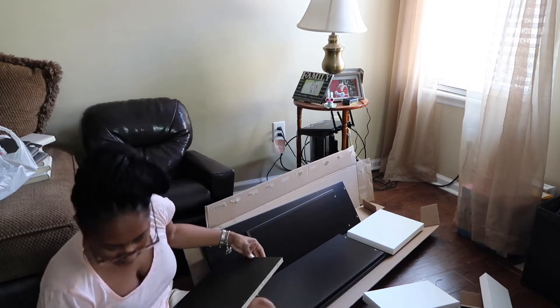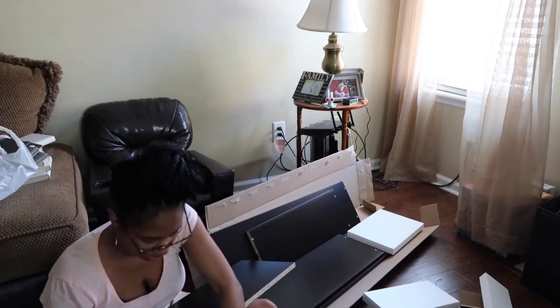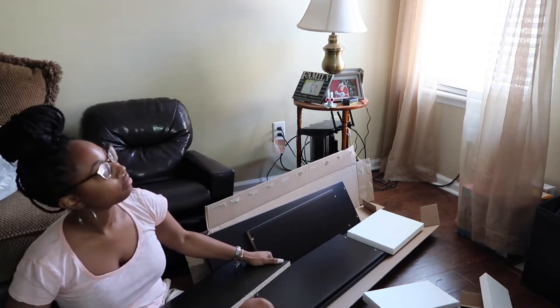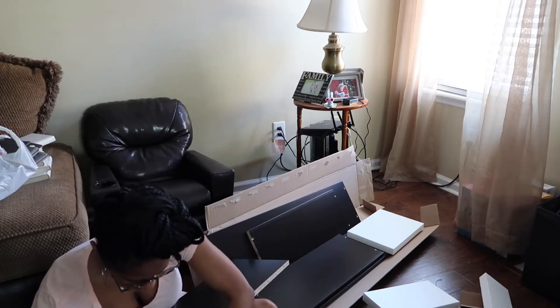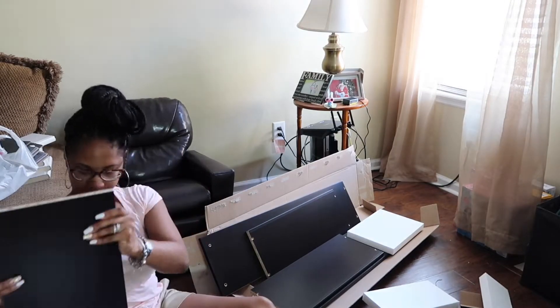The instructions for this bookshelf were definitely easy to read. It said that I needed three tools but I only ended up needing two, which was a screwdriver and a hammer. It said that I needed an electric drill, but I didn't need that because I wasn't mounting this to the wall. Yeah y'all, the instructions were definitely easy to follow.